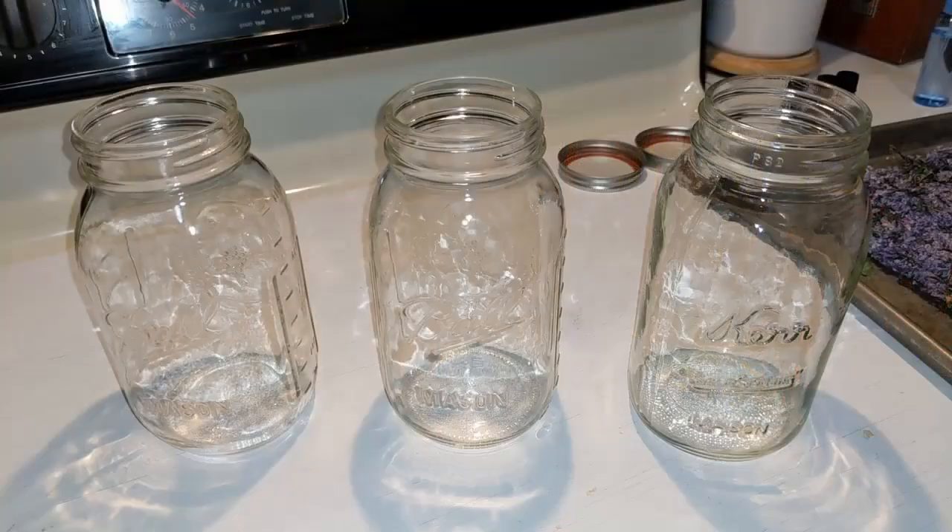I'm going to do the sun infusion — the one that takes a long time. I read that you can also boil water and put your jar of oils and petals, or herbs, or whatever you're infusing, to speed along the process. But I was going to try the sun infusion and see how that goes. Let's get to it!